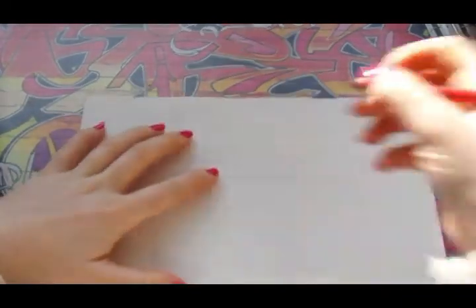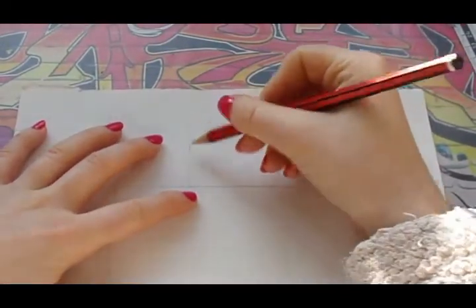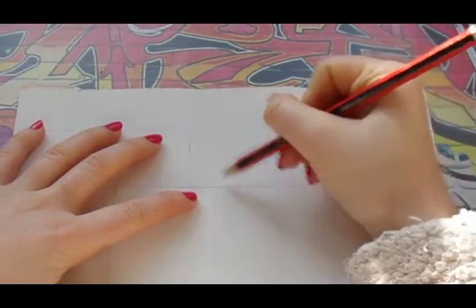So as you can see I've drawn a bunch of boxes and it's just so I can see where I want to draw everything and keep me on the right path. So what I'm going to start with is her head, and I'm just going to start from here and do like a circle.